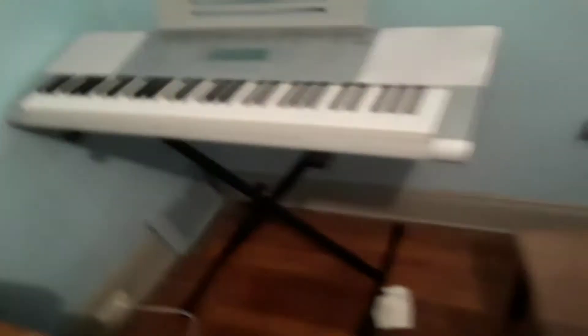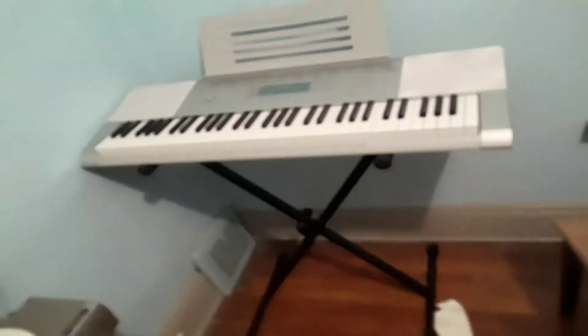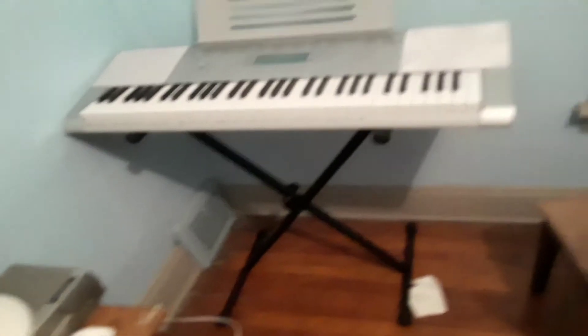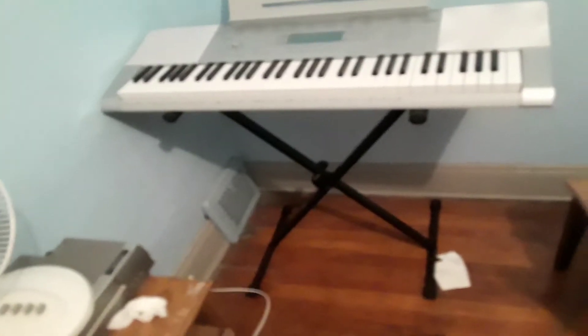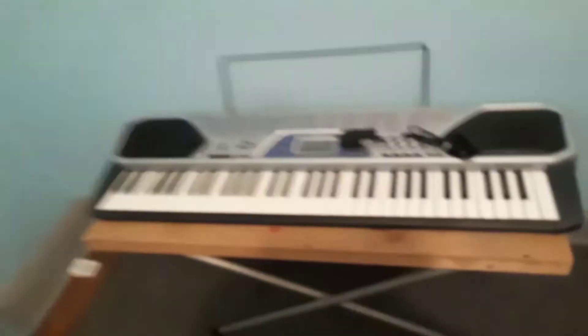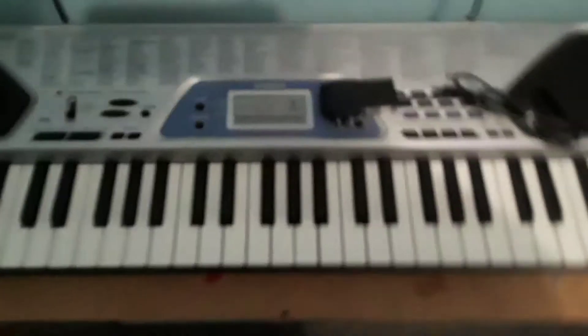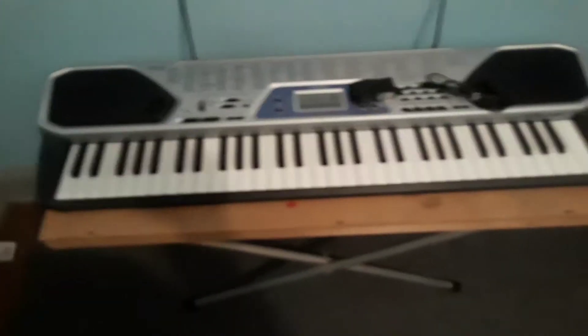It's brand new in the package. Even though it's a 2012 model year, it's still brand new. You guys remember this keyboard — especially Tom, he's done some work on it before.